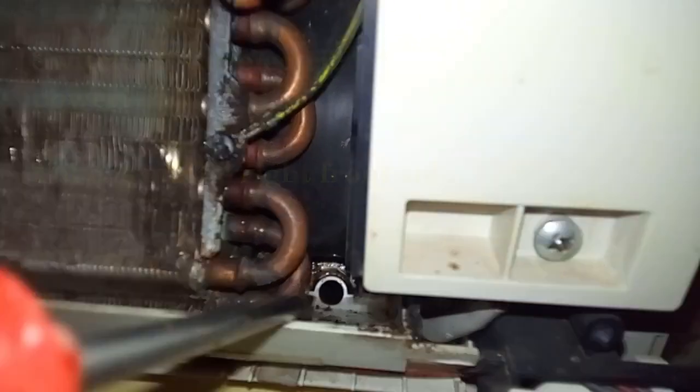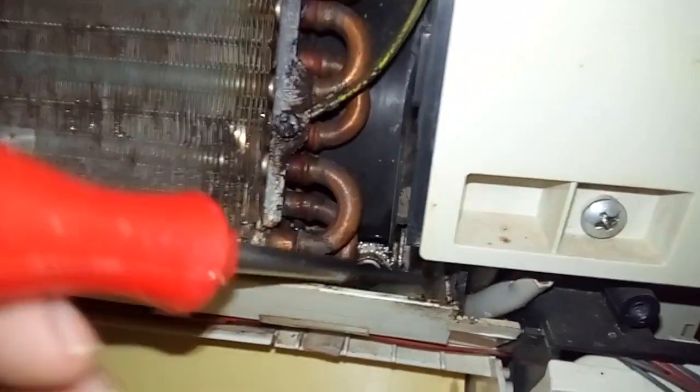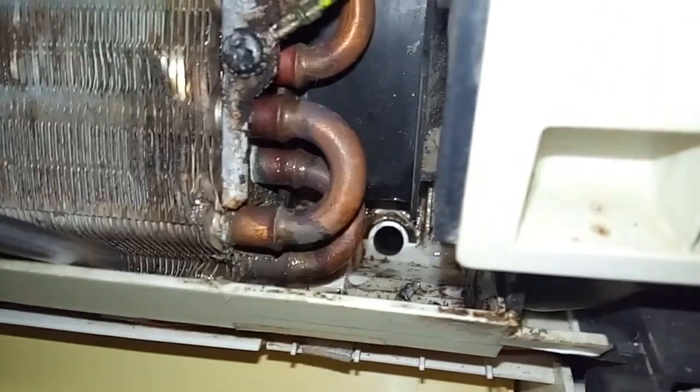As you can see, there is a small hole where the water drains out from the air conditioner. This hole was totally blocked, which is why it was full of water and everything dripped down.